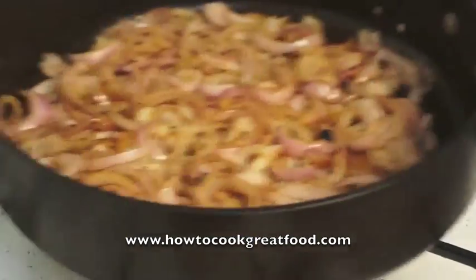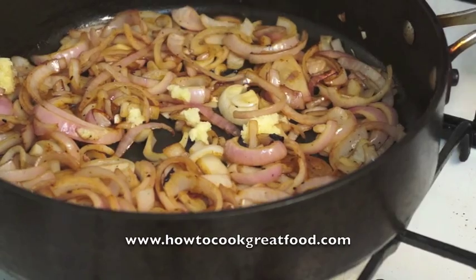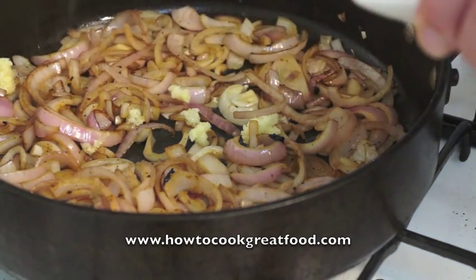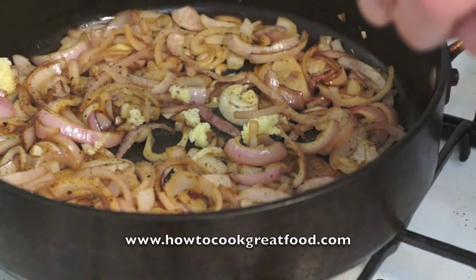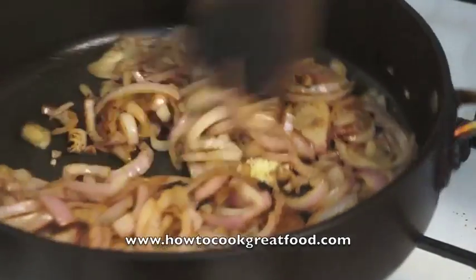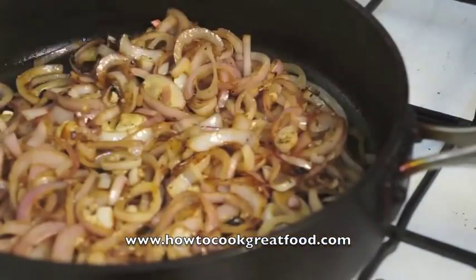Those cooked onions are looking good now — they're just softening up nicely. We're going to add to that a little bit of garlic, chopped garlic, and a bit of seasoning — salt and pepper. Don't add too much, just a taste. We're going to get a little spoon on this and mix that in nicely. Look at the colour of that.